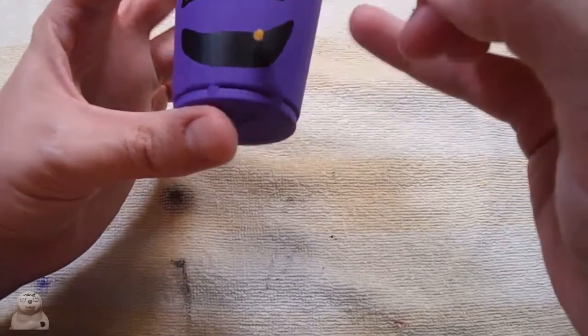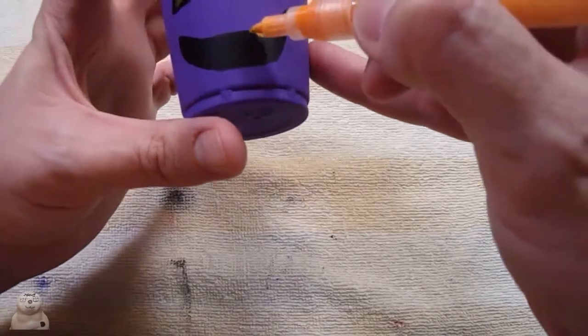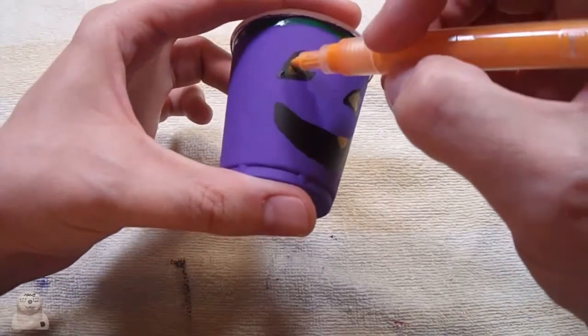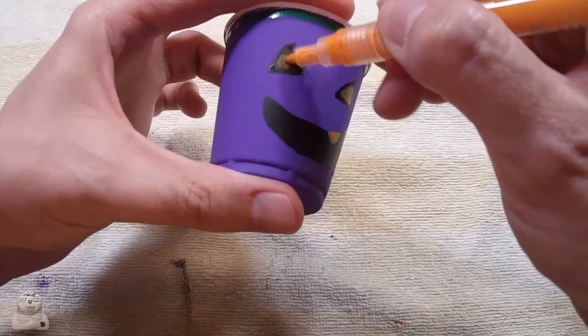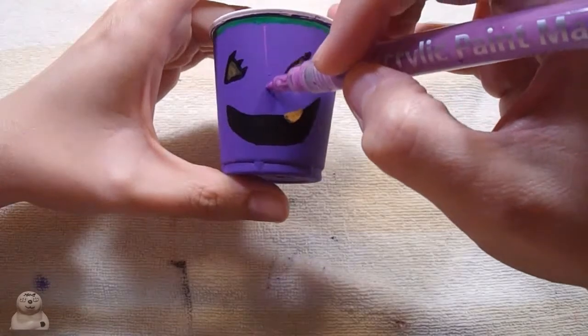Sorry, I had to take a call. I was trying to cover the microphone and hide it but it didn't work. I don't like doing that. I'm going to do the purple lines.